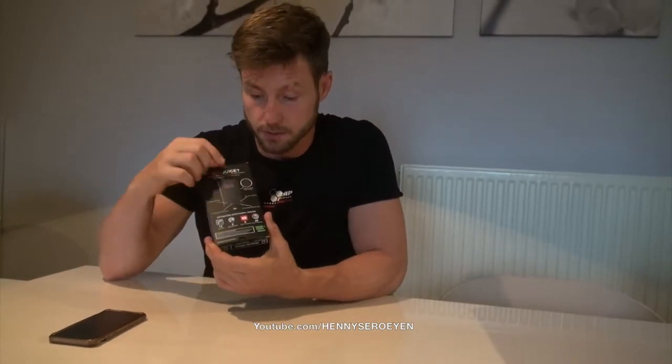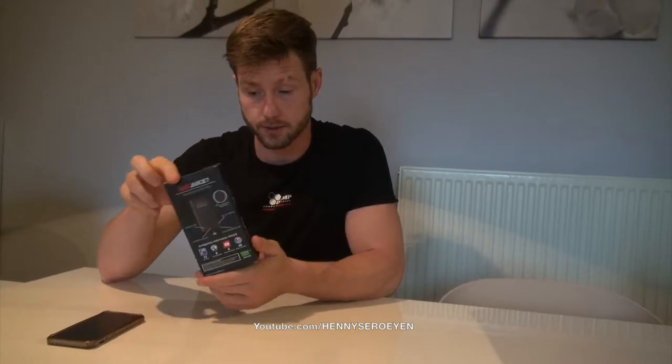On the back there is a lot of description about the battery pack and on the front is how it will look on your phone. It's 2800 mAh, so I think you can charge your iPhone one time fully and then one time up to 80%. This one is special with the connection for the iPhone 5, 6, and 7, or the 6 Plus, 5 Plus, and 7 Plus.